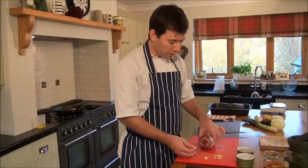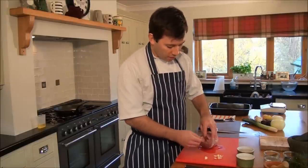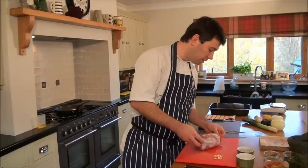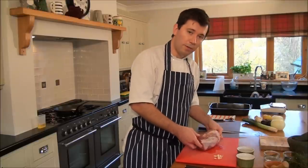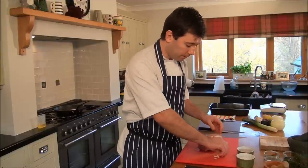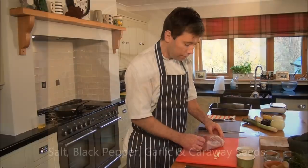So simply we're going to stuff our joint with garlic — just a couple of cloves, roughly cut. It's easier to push inside and it will give an extra lovely flavour.